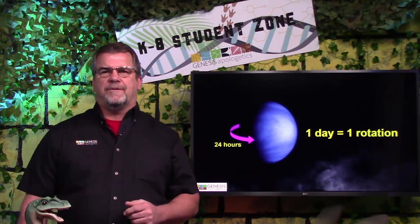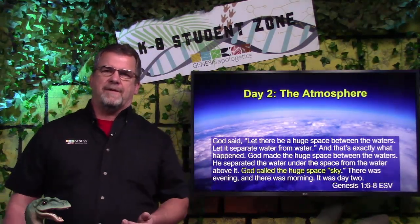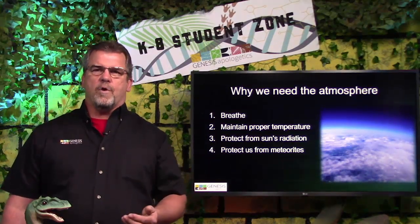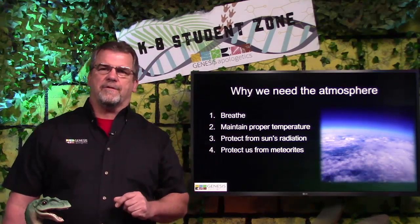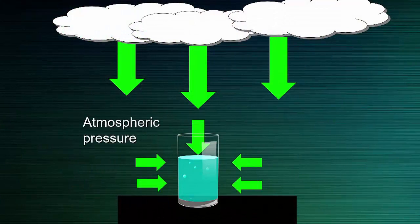On day 2, God created the atmosphere. The atmosphere is so important — it gives us air to breathe and helps keep us warm. It also protects us from the sun's harmful rays and from meteorites when they hit the earth. And did you know that even though we can't see it, air has weight? It's actually pushing down and all around us. It creates something that scientists call atmospheric pressure.